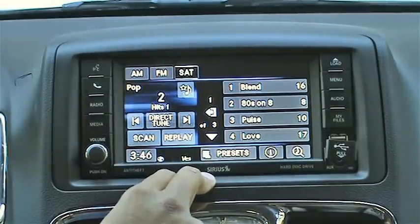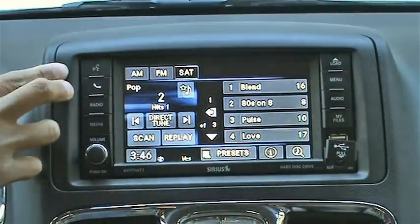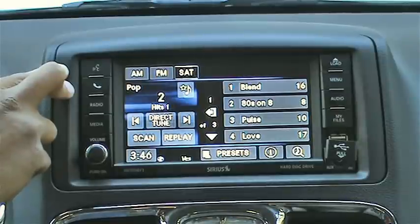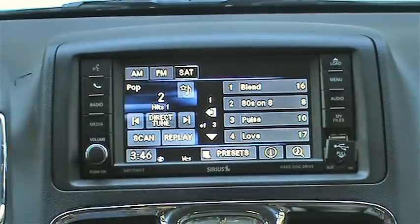You also have a rear screen for the second and third row passengers, Bluetooth for both audio and phone, redundant steering wheel controls, as well as a backup camera.